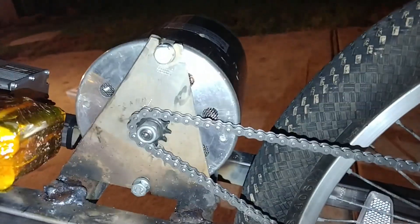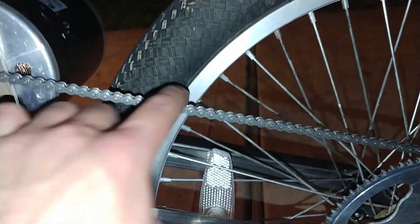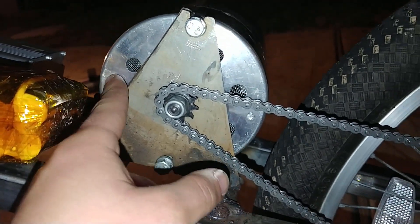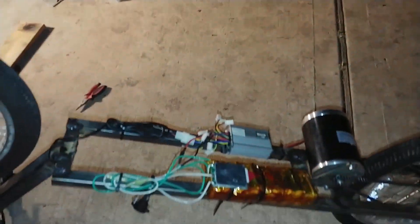I mounted the wheels and literally everything else. Funnily enough, the chain fits on this new mount, but it's very tight, so it's probably doing a number on the motor's bearings — but I really just want to test it. Eight zip ties later and I'm actually ready to ride this.